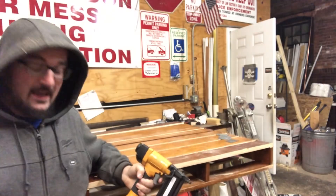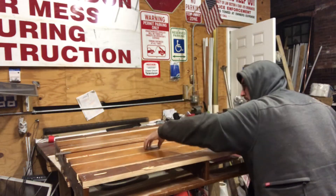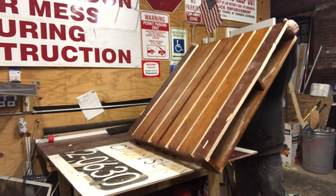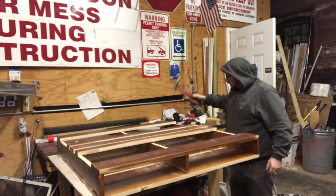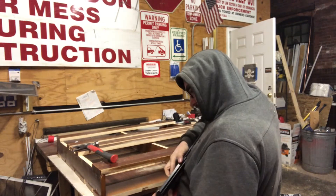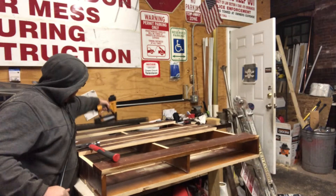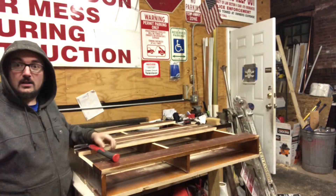Alright, now we're ready to flip this thing over finally and put the final touches on our table pallet. Oh, it's much heavier than a little pallet — it's also sharper. I just threw all those nails. Good, okay, we got it. This is a completed table pallet. Good to go.